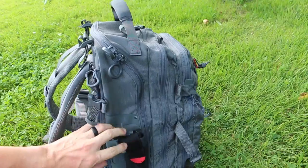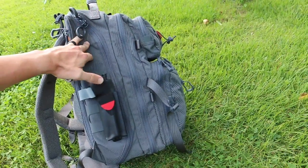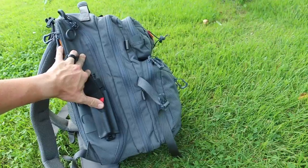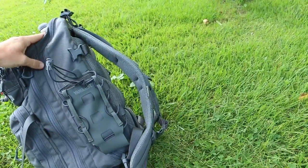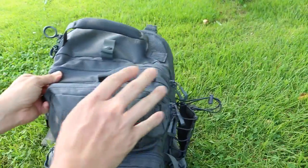Taking a look at the side compartment, I put a CAT tourniquet with my holster on the outside here — this is a holster that I designed, you can find it at shop.skinnymedic.com. This is a Gen 7 CAT running on the outside. And like I mentioned earlier, there's a nice water bottle compartment here, and then several big compartments.